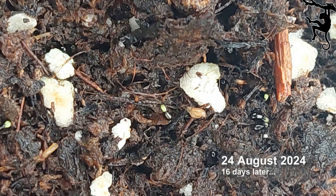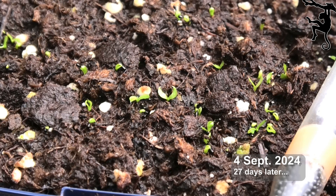Keep everything moist and out of direct sunlight. Keep everything tight.